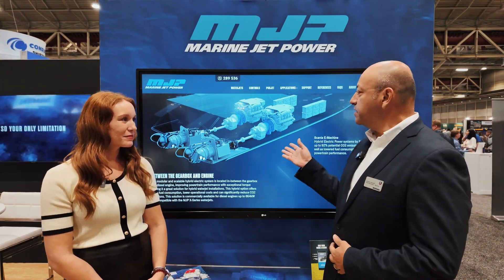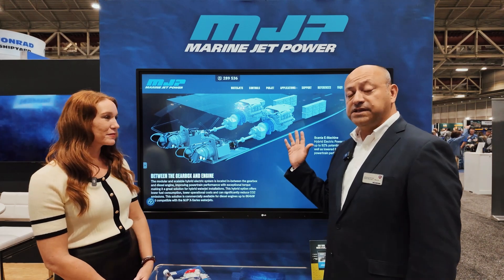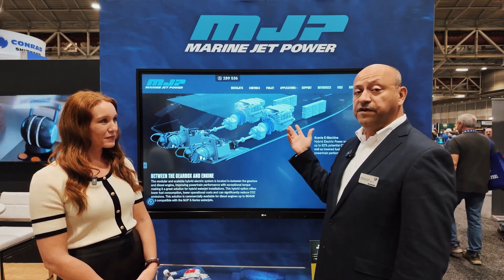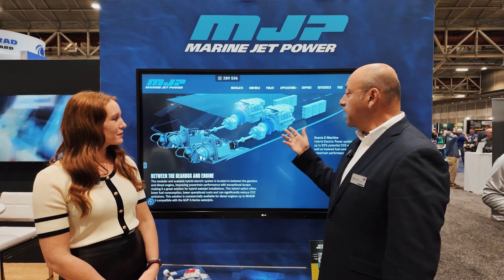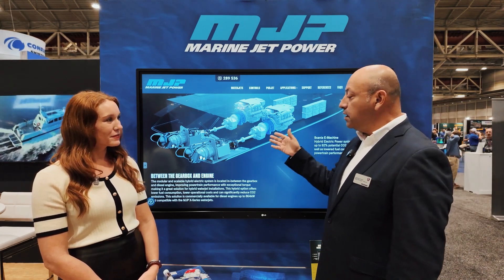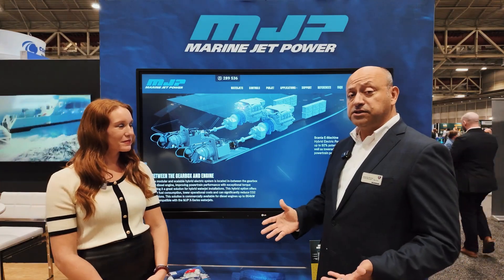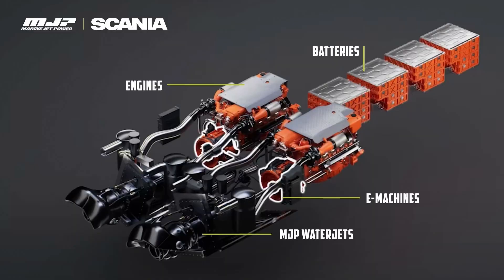If I can draw your attention up here — this is an example of exactly what is in that vessel. We're using two Scania 1,150-horsepower V8 engines, coupled with our e-machine (you can see they're in blue), a transmission, and then the MJP water jets. As far as the vessel and the jets are concerned, this is a normal, conventional installation — they just work. We turn the shaft, and the water jets propel the vessel very well.